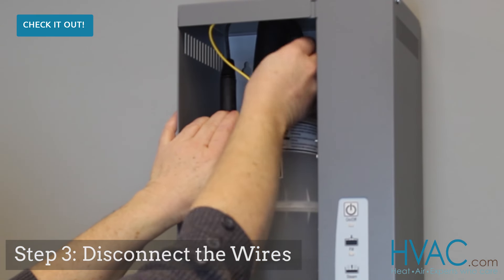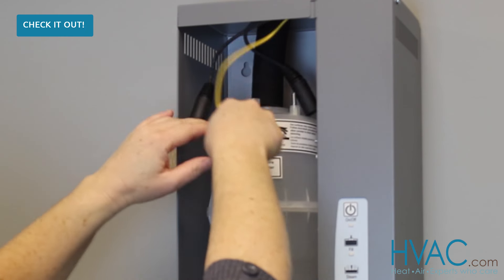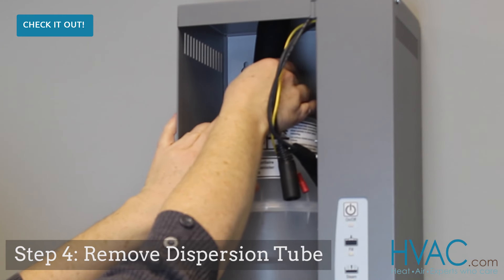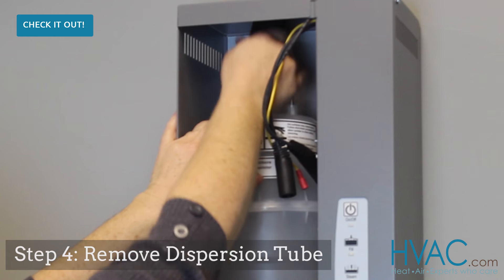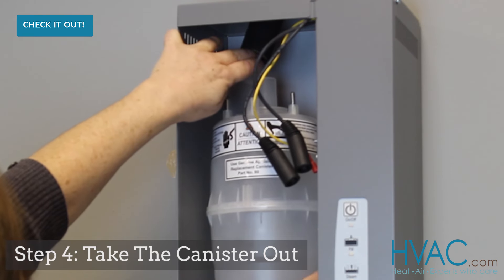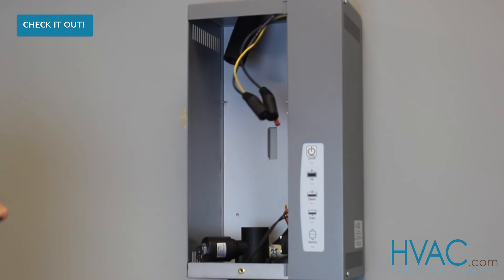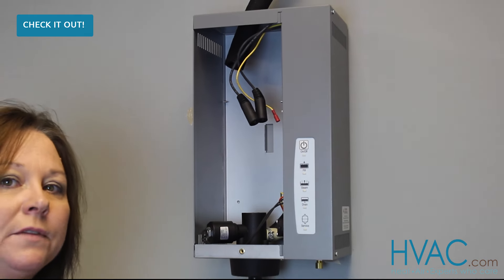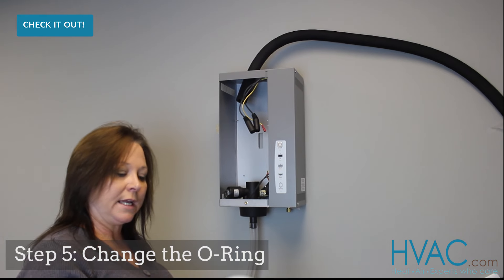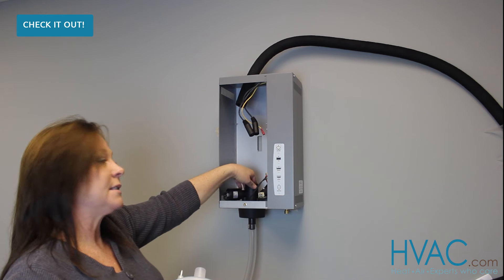First, disconnect the wires from the canister. Hold those aside while you disconnect the hose clamp and remove the dispersion tube from the canister. Remove the canister from the unit and remember to change the O-ring that comes included with the new canister. The old one is either on the end of the canister or inside the drain assembly.